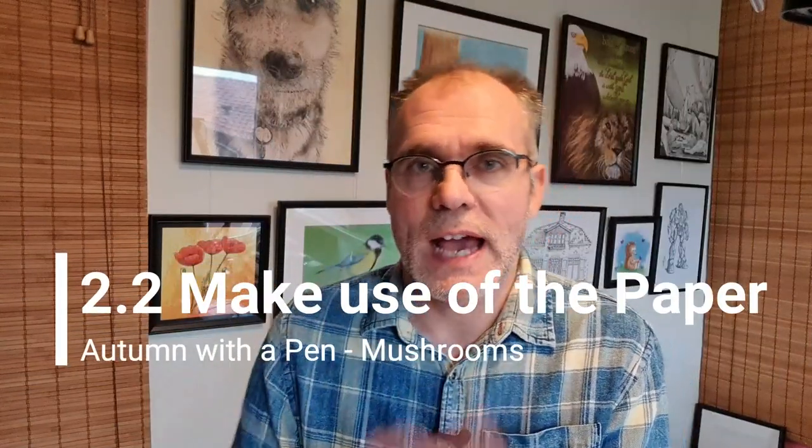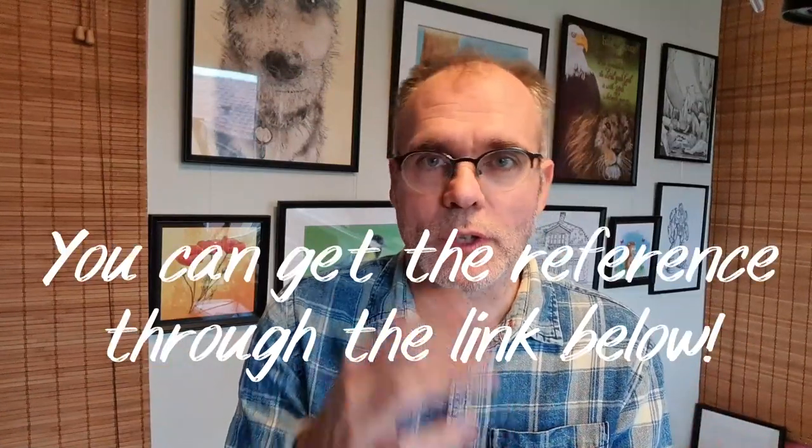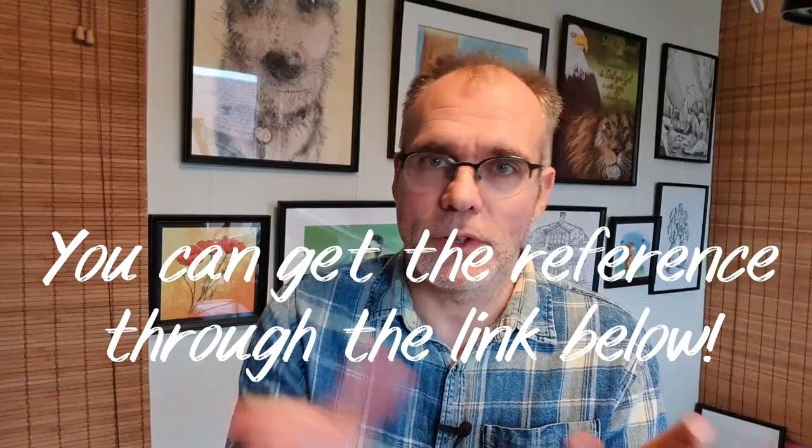Welcome to the next lesson. We're going to look at how to use our paper, and from that we need some photos. They're in the book of notes. You've got these photos and I will show you what we're going to do in this lesson.